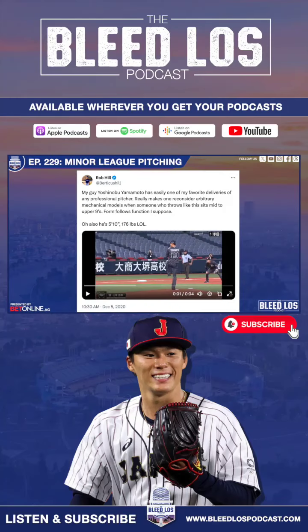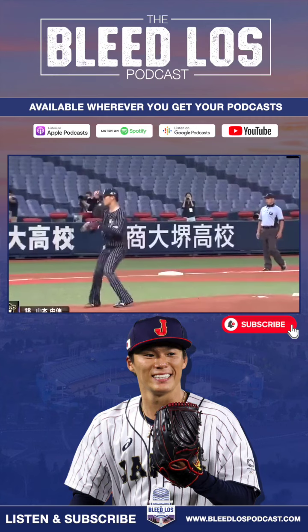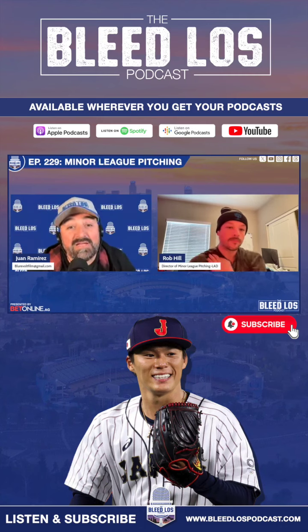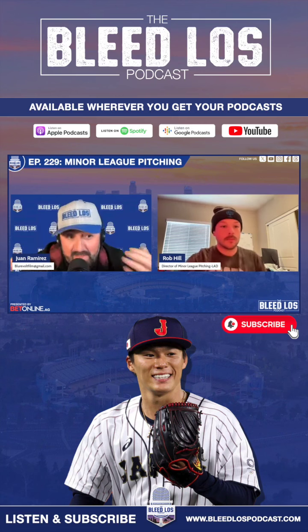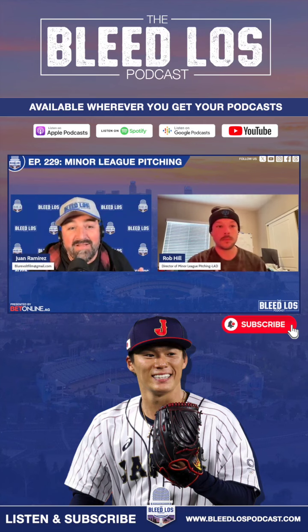You caught our attention with your tweets on Yamamoto back in 2020 — you were tweeting about Yamamoto and his delivery. Whenever I hear someone say, 'When I warm up with a baseball, it hurts my elbow,' it concerns me. But you have a pretty good argument that his mechanics are pretty solid, so I don't need to worry about Yamamoto getting hurt. Right, Rob?